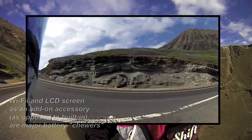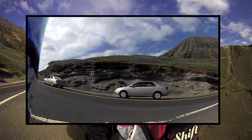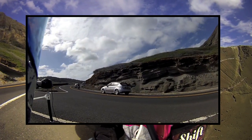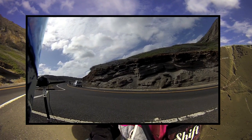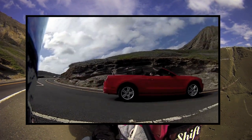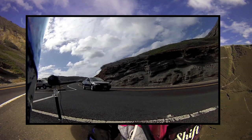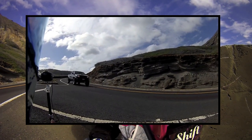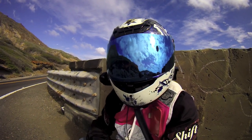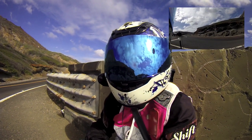I think I hear another bike coming — there it is. By the end of this recording I'll hopefully have a bunch of 30-second clips of just the moments I want. There you go — it beeped, so I got it.